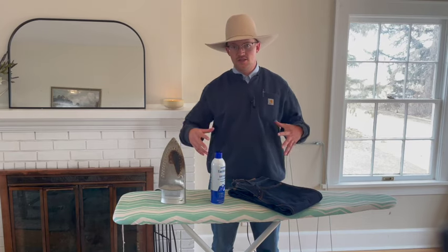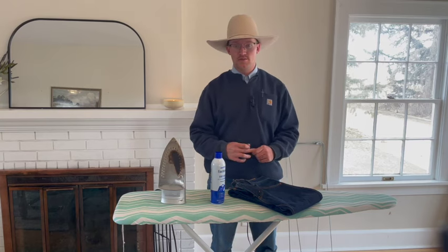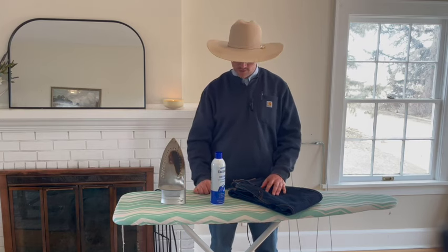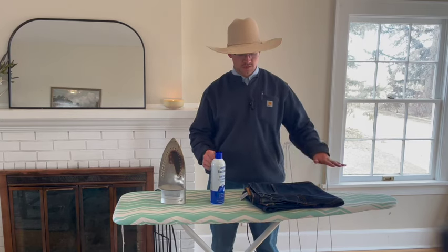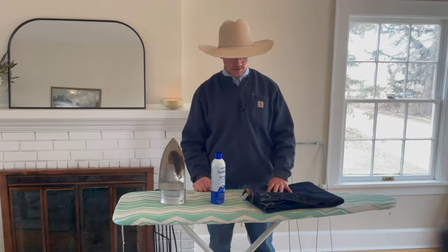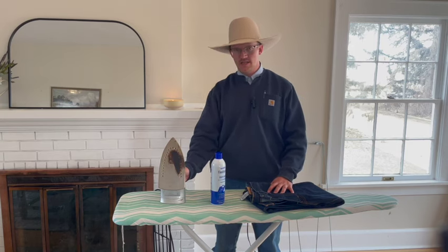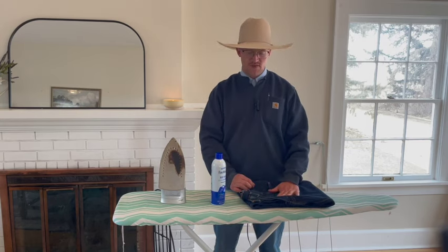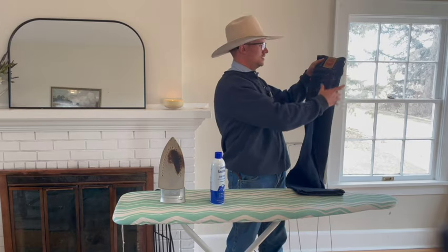When I was younger, I would get the jean basically ironed and ready to go, then go back and starch it. You can do that if you're worried about starching the wrong spots, or you can just go right at it. Figuring out how to fold your jeans in the proper fashion to put a nice center crease in is going to be more critical than anything else. Make sure your iron is on as hot as it can go — maybe just a little bit down — you need to build up quite a bit of heat to get that perfect crease.